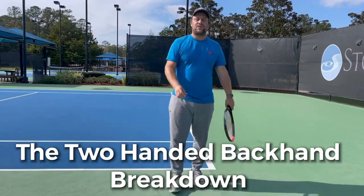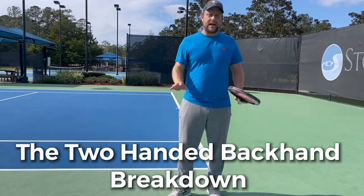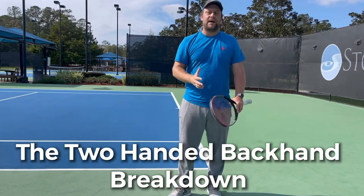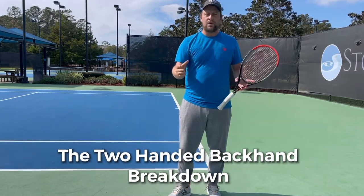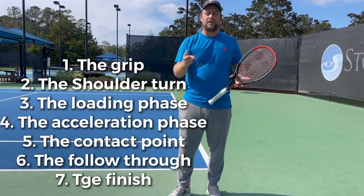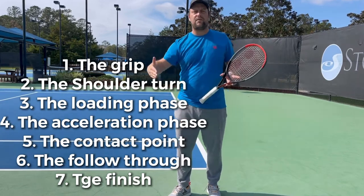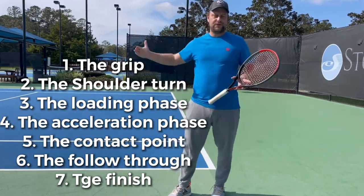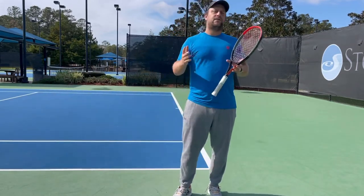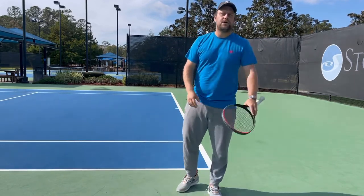Hey guys, this is Hoor from Tennis House. I'm so happy to be out here on a sunny day and explain to you guys the two-handed backhand from scratch. I will go through the seven checkpoints: the grip, the unit turn, the loading phase, the acceleration phase, the contact point, the follow-through, and the finish. I use the two-hander today, and the first video we shot on the forehand side was a huge success, so I hope you guys are going to enjoy this one.